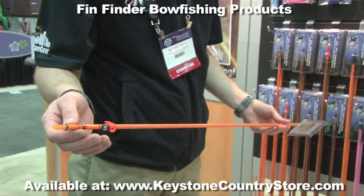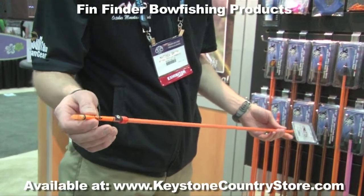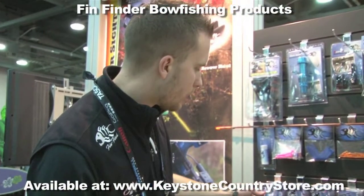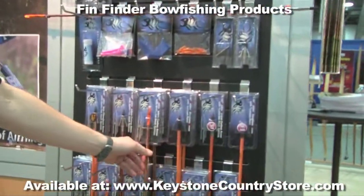The hydroglass and hydrocarbon are both 5/16ths and available with a tunable knock system, with and without the lighted Luminok. In addition to our Hydrotech Knox system line of arrows, we do offer those independently with and without points.